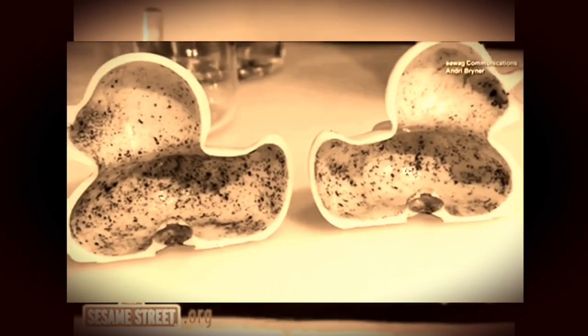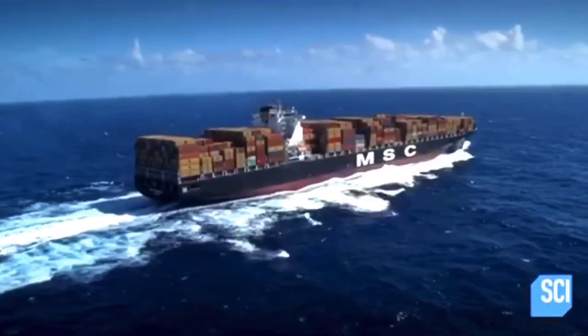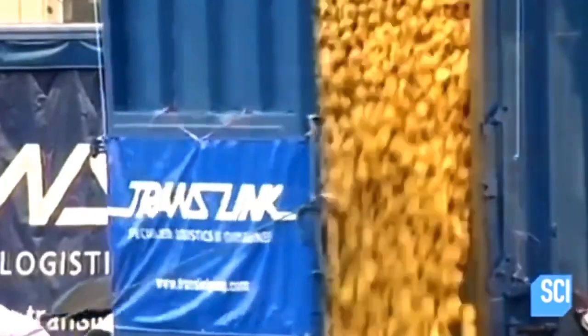Rubber duckies are full of nasty germs. On January 10th, 1992, a container ship traveling from Hong Kong to Tacoma, Washington loses 12 containers overboard. One of them sets loose thousands of tiny yellow plastic ducks on the currents of the North Pacific. The currents carry the ducks all over the world.